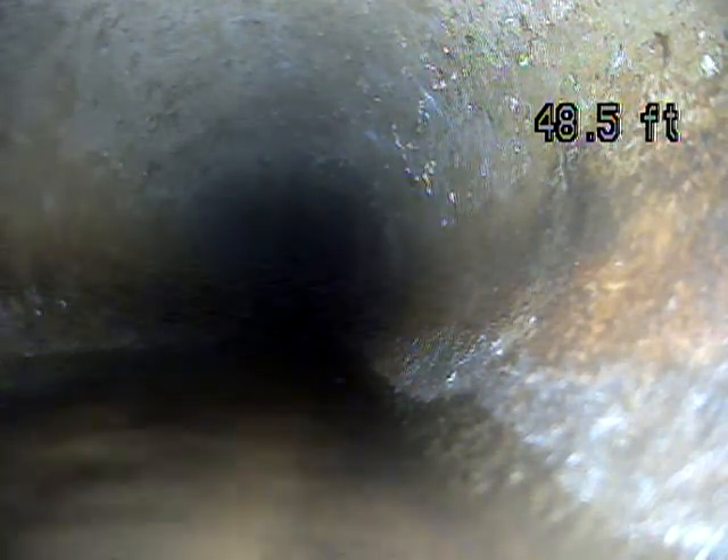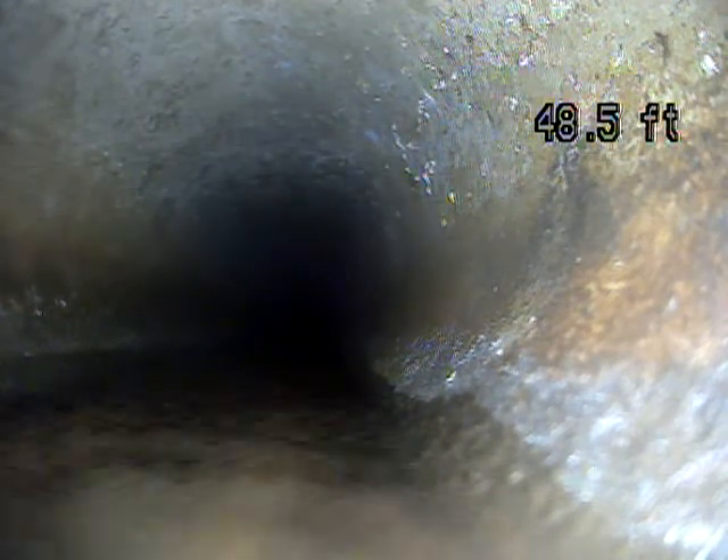Alright, this is Andrew Jolly with Joda Home Inspections. We're at 33-33 South, 31-30 East, doing a sewer scope.